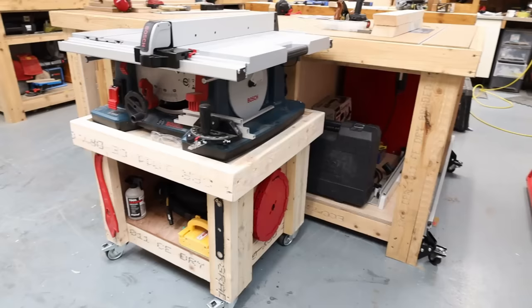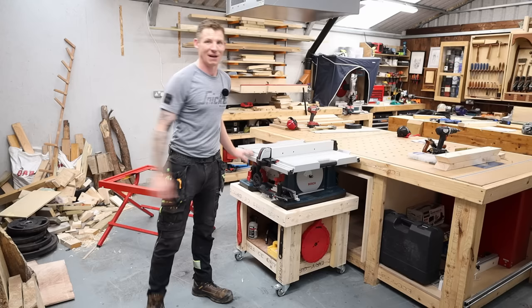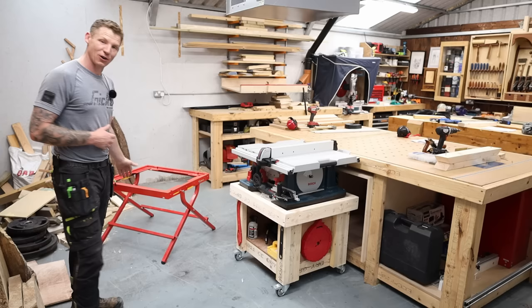In this video, I make a cart for my table saw. Previously I had my table saw stored underneath my MFT table — it was out of the way and didn't take up any floor space, but it was actually starting to hurt my back taking it in and out. I have some back problems lately, so anything to save the back is worth its weight in gold. I'm willing to give up the floor space to have this on a cart and have it much easier to use.